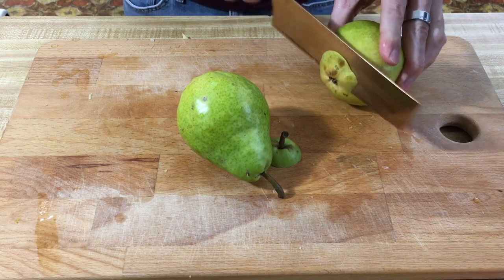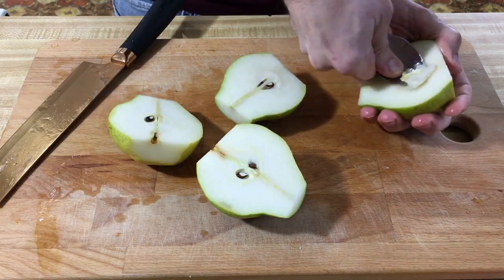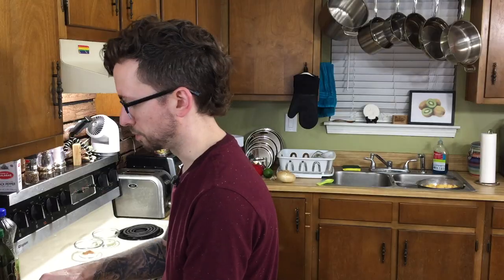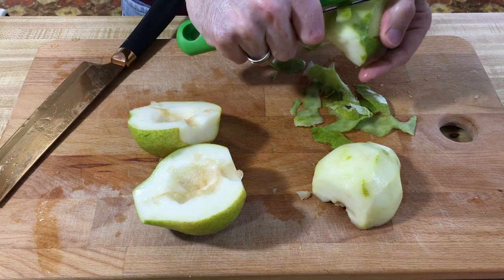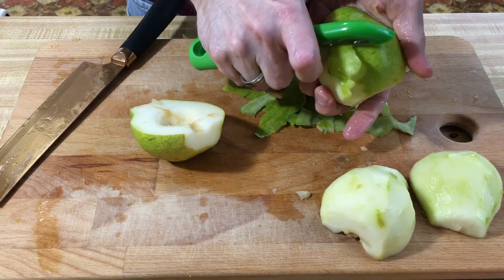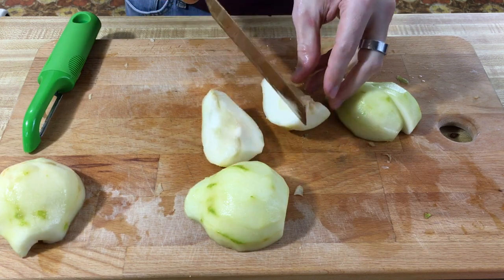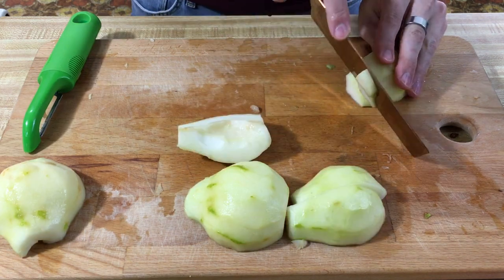Onto the pears. You probably should have peeled these first. You want to get really firm pears, because you want them to be nice and crunchy and tart. We're going to slice these into one-inch long pieces, thin slices.